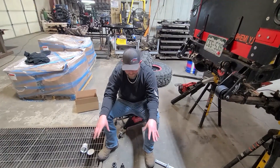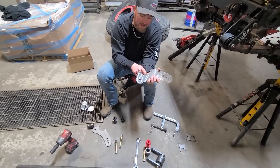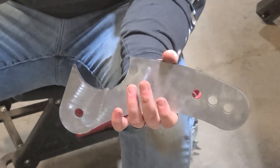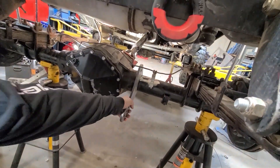Now the next step is to assemble your shackle end and your axle end. These axle mounts do come with little tabs — there's normally a tab here, a tab here, and a tab here. That's for different fitment of different axle sizes. So for this 14-bolt, we had to clear out a couple of them to just ensure that it fits nice on the axle tube.